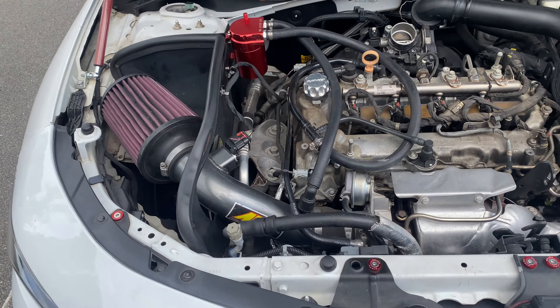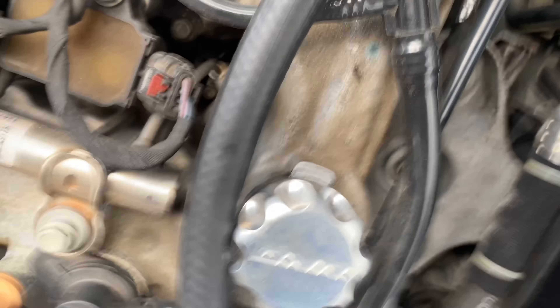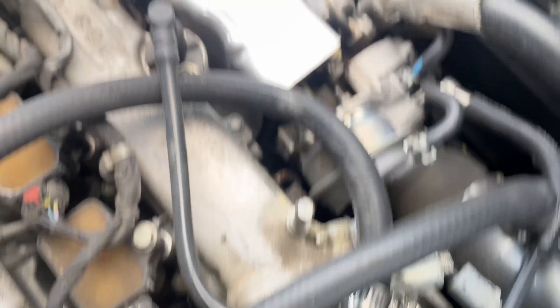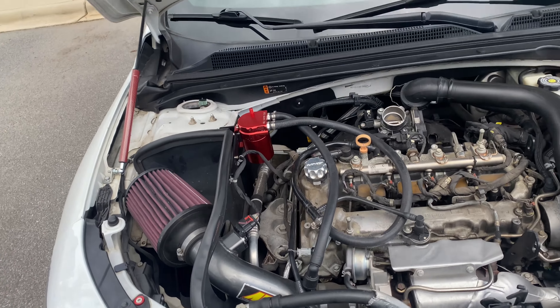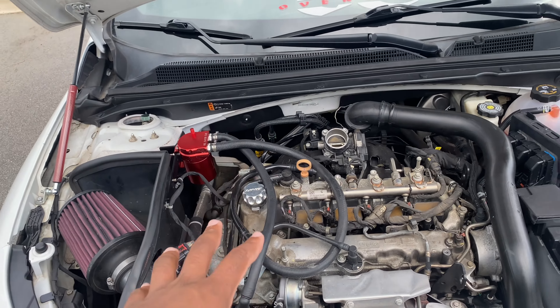I'm gonna go ahead and say it — you already know who I'm going through. B and R. I'm actually going to be seeing if I could relocate this oil catch can.